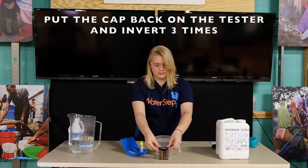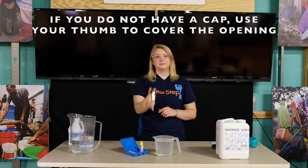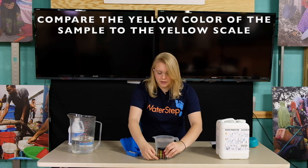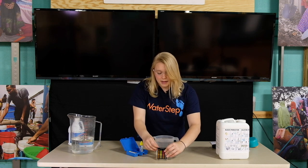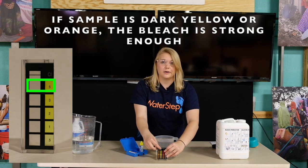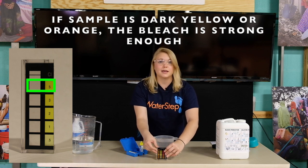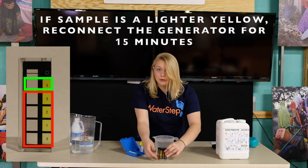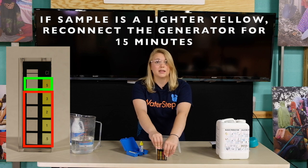Once that's filled we'll take our reagent bottle and put one drop into our tester. Replace the cap and invert three times. When that's finished you'll compare the color of the water to the yellows on the scale. If the yellow is closest to the dark yellow at the top that reads five parts per million or orange, it means that your bleach is strong enough. If it's a lighter yellow like four or below go ahead and reconnect your bleach generator for another 15 minutes. It likely means that your battery wasn't fully charged at the beginning.